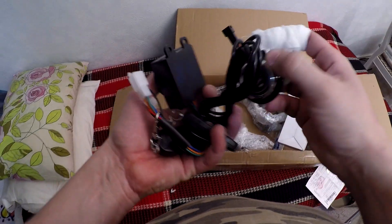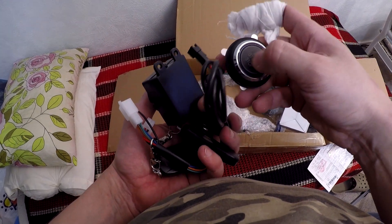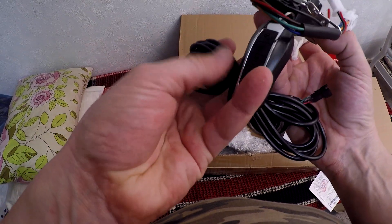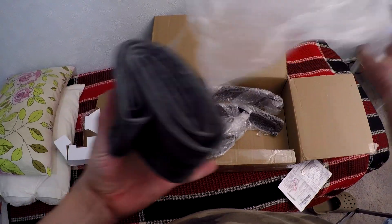Another parcel came in, this time from Ukraine. In it are fenders, an anti-alarm engine start/stop system, spare inner tubes, and the missing headset spacers.